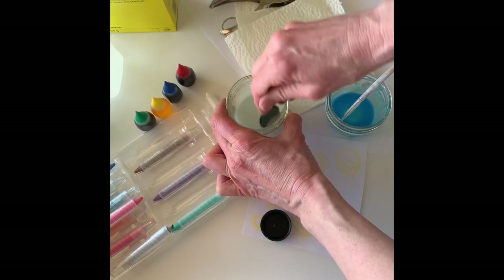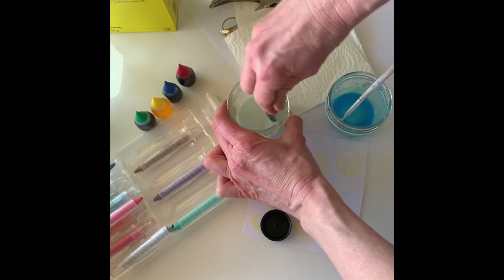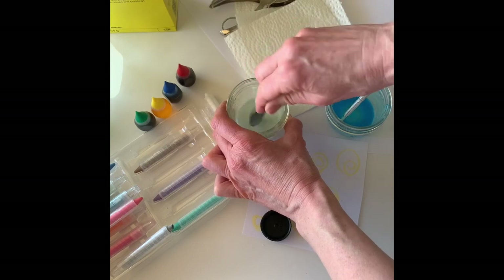So I mix it up. Vinegar is great to make paint with because it brightens the color and it also evaporates quickly, so your painting dries fast.